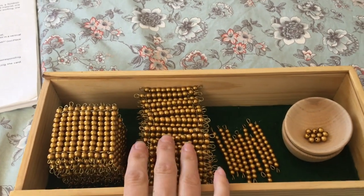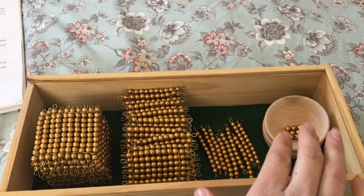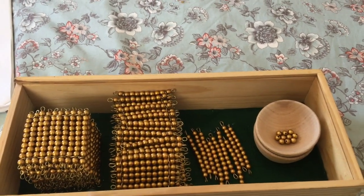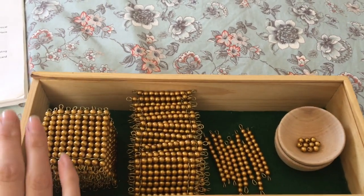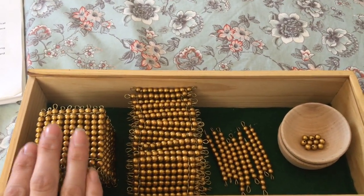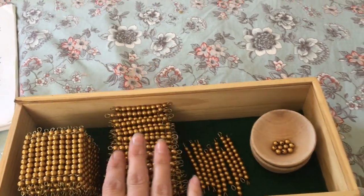Then we go through what's called a three-period lesson. First I would tell him the names of everything, like I just did. Then I would ask him to show me where a certain one was — can you please show me where the hundreds are, or where the units are. And then finally I would have him tell me the name: 'What is the name of this?' And he would say 'thousand,' or 'those are hundred squares, mama,' and so on.